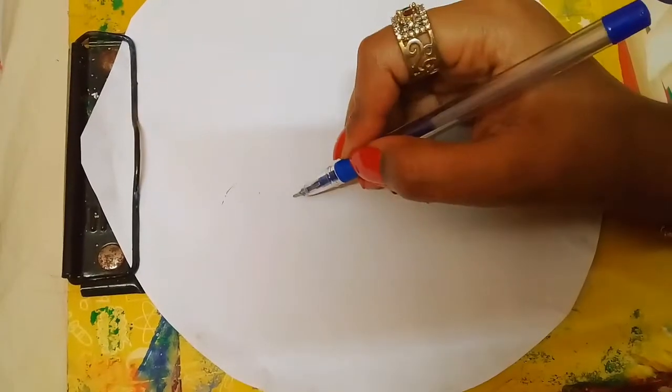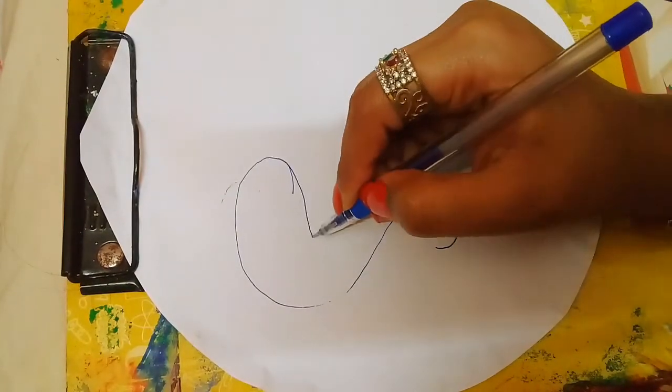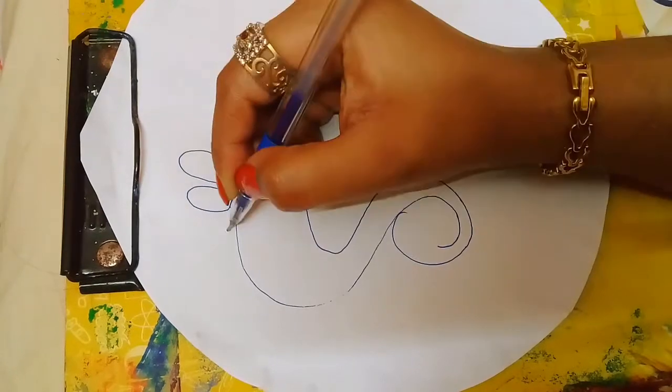Do you have a problem with rangoli when you make a pair of Lakshmi Ji and they are not equal to each other? This video is really helpful for you, and this DIY is really great for Diwali and every puja occasion.